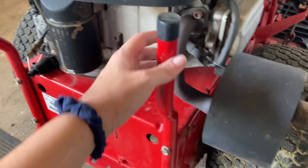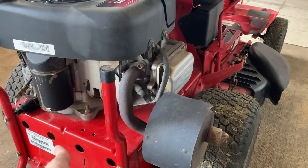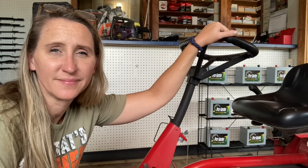One thing that was super cool about these Snappers when they were made — they built them with these bars on the back so if you need to do any kind of servicing to your deck, your drive system, anything that requires getting underneath, you didn't even have to jack it up. All you had to do was push it back and tilt it on its end. With nothing on the front end, it's super light to pick up and flip over on its rear end.